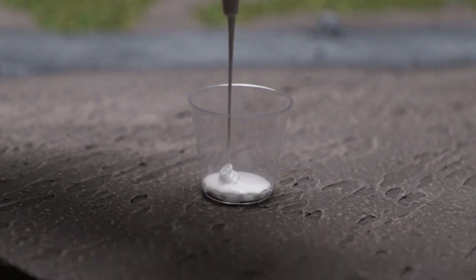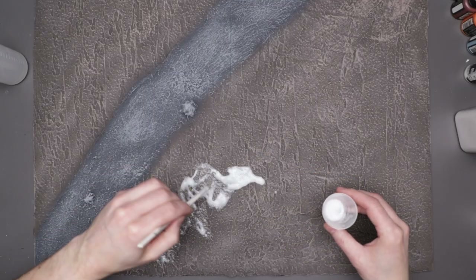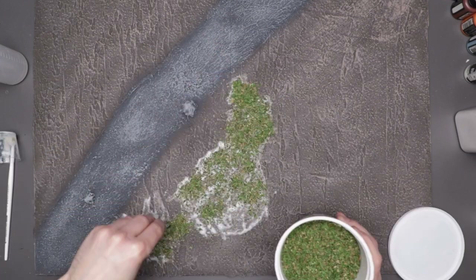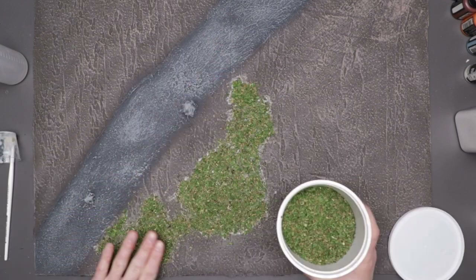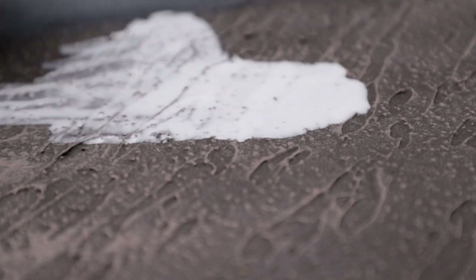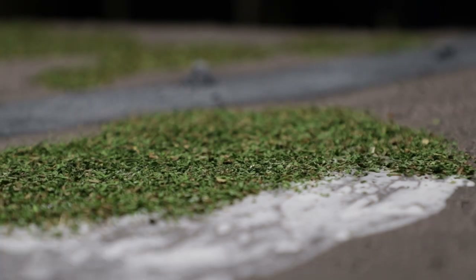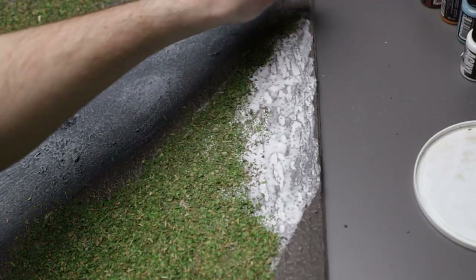In order to adhere this to the board, I thinned down some white glue with water, making it easier to brush on, and spread it out on the board. I did this in a few small sections to keep the glue from starting to dry before adding the grass. I didn't overthink this — I just added some random patches of grass and it was looking all right.